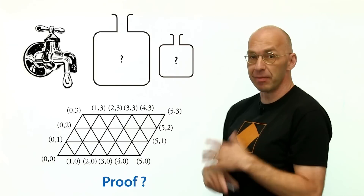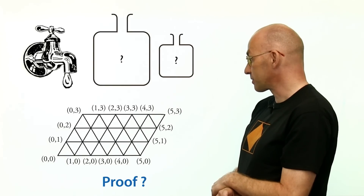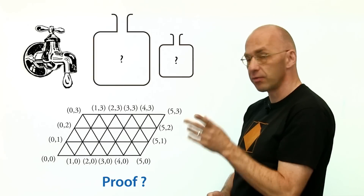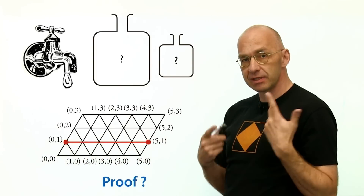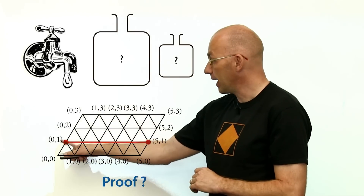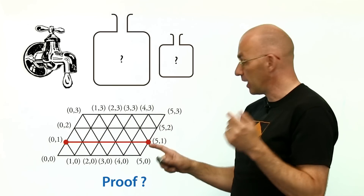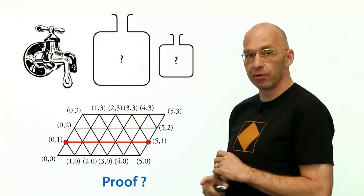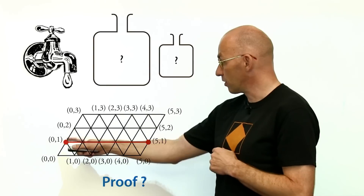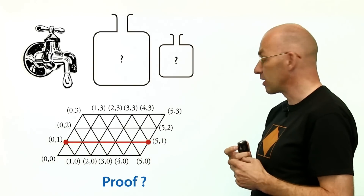I should really explain why this works. The method works because each individual segment of the path corresponds to something that works in reality. There are three kinds of connections. The first kind: one jug is completely empty and the other has something in it — this segment simply represents filling the empty jug all the way up, or emptying the full five-gallon jug. If you're in state zero-one you go one way; in state five-one you go the other. This connection corresponds to something that really works.